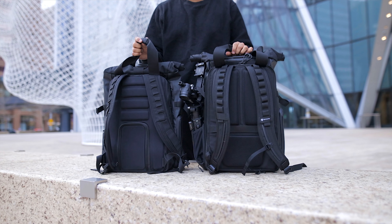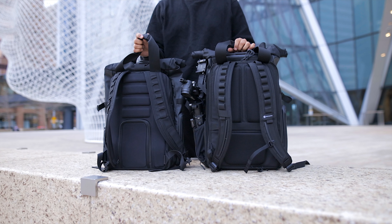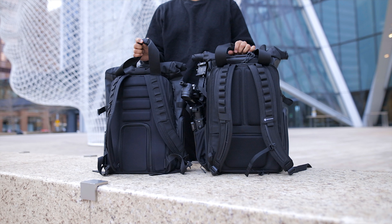Beyond the size, the other most noticeable difference on the exterior is the redesigned back panel and shoulder straps. I wanted to see if it was actually more comfortable, and since I tend to be a little biased toward new stuff, I asked my wife Nesha for her honest opinion.